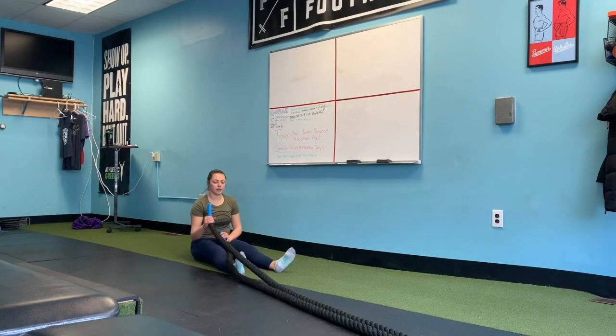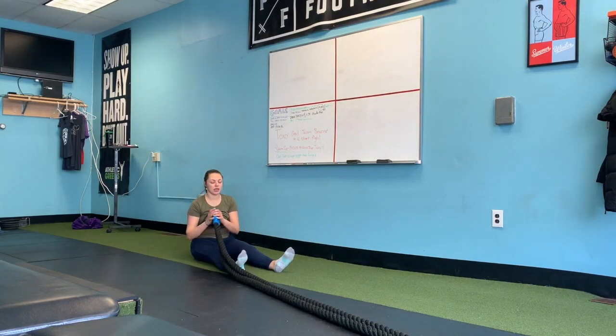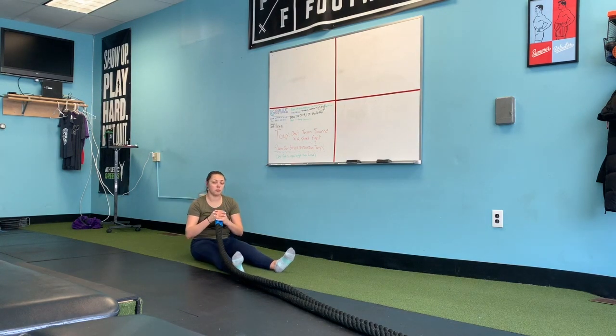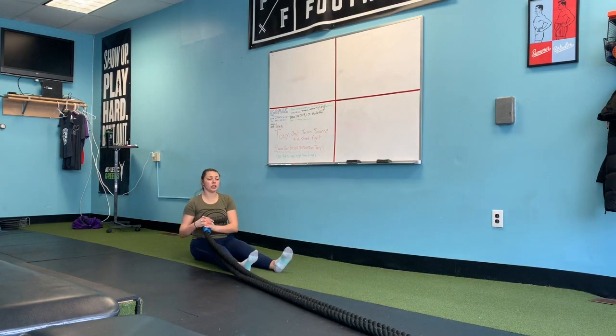Now these are fairly thin ropes and they're not as heavy, so that's why I use double rope. Sometimes gyms have a little bit thicker ropes so you can use just one, but for our purposes here and for the equipment we're going to use two. So basically you're going to start from one side,